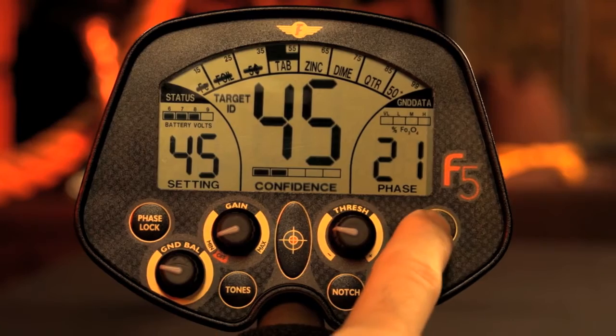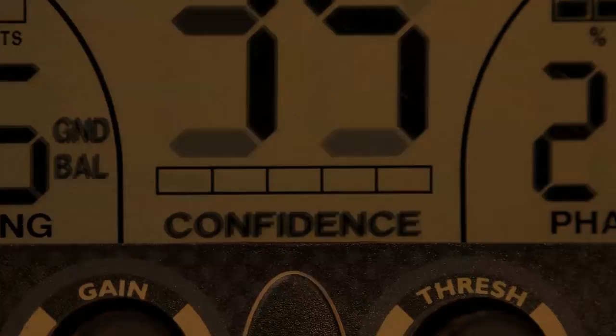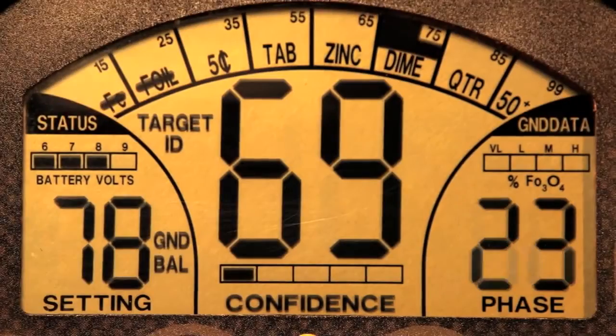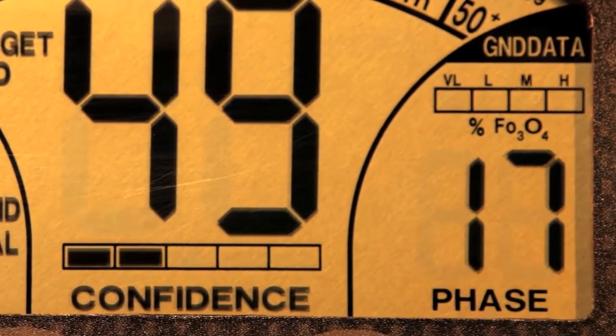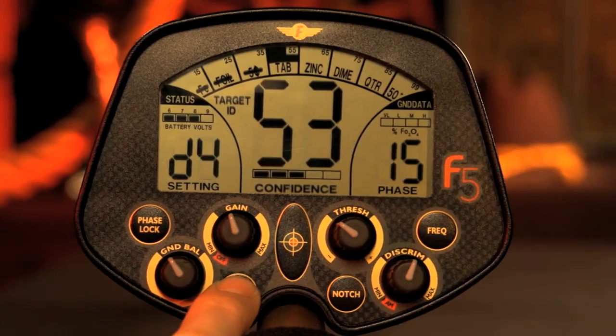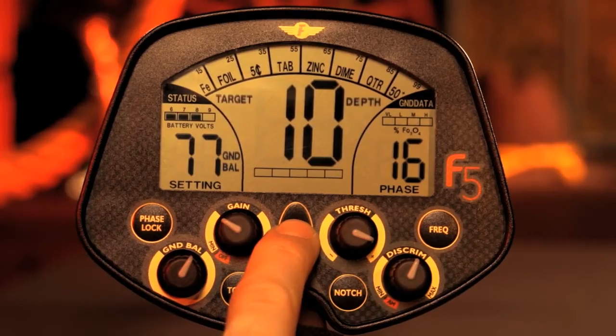The Fisher F5 also features frequency shift, a target ID confidence bar graph, threshold and gain adjustments, continuous ground mineralization phase readout, four-tone audio ID, and push-button static pinpoint with variable audio pitch and depth reading.